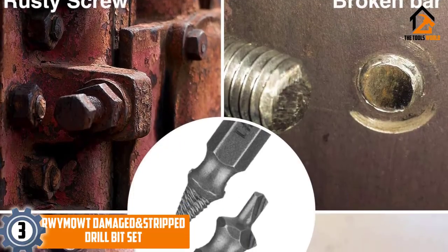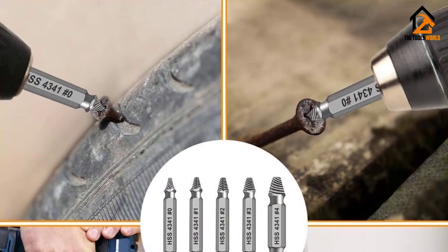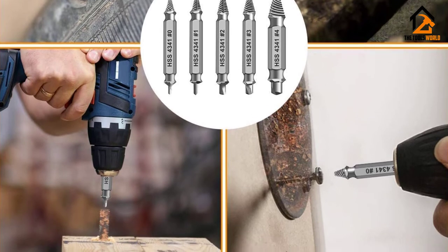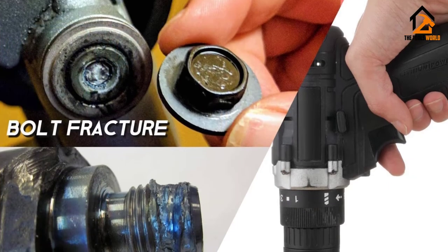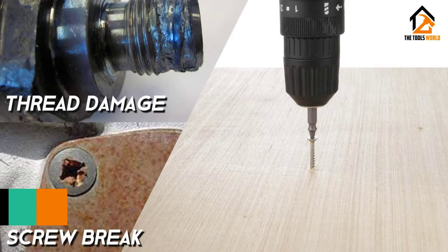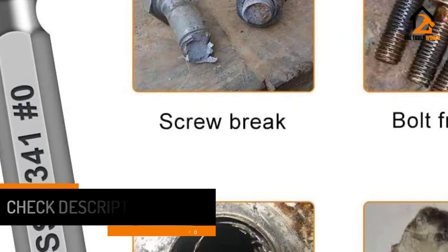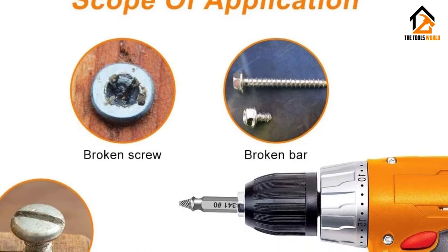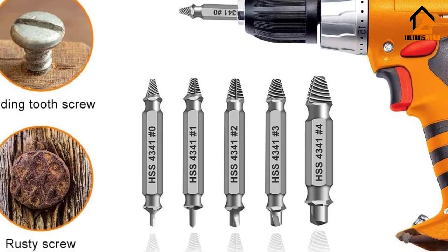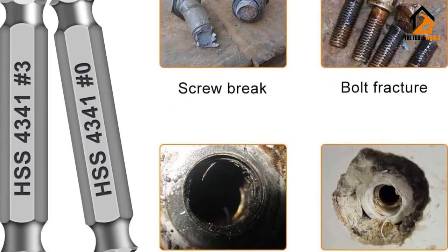At number 3, we have the RWYMQWT Damaged and Stripped Drill Bit Set. This extractor tool comes as a set of 6 pieces. This low-cost set is ideal for effortlessly removing broken, damaged, and stripped screws. The whole set is made of durable high-quality steel HSS 4341 with a remarkable hardness of 63 HRC, allowing it to easily deal with damaged screws. Simply insert the drill side on the screw to drill until you get a good grip, then flip the tool and insert the extractor side to begin extraction. Weighing just 4.2 ounces and measuring 2.36 x 1.5 x 0.5 inches, this lightweight small-size set can be carried in your pocket without any hassle. A durable case is included to keep the set safely in one place.